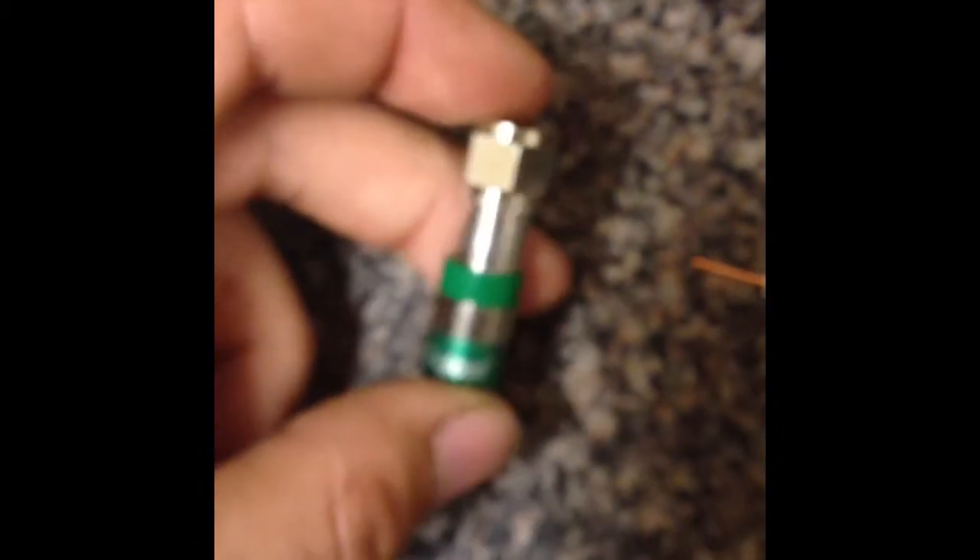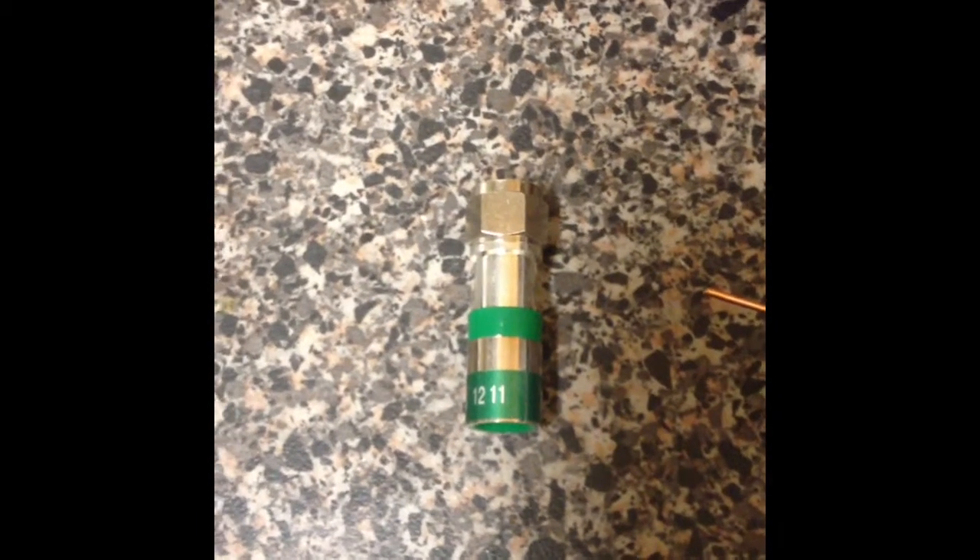In my next video I'm going to talk about how we actually put these compression fittings onto these wires, and I'll show you that then. If you have any questions please feel free to comment and let me know. I'll see you next time.